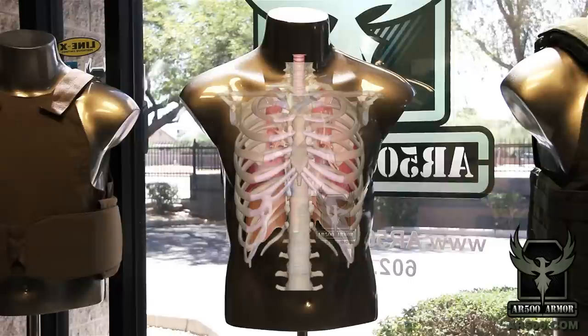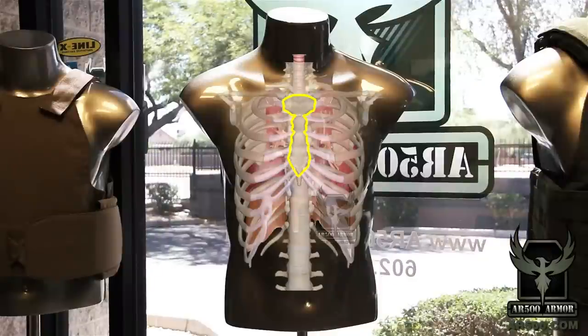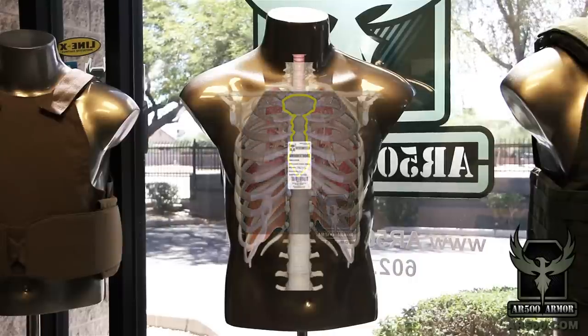The following image is your skeletal structure around your vitals and you can use your sternum as a point of reference for proper ride height of your plate. If you take your finger and push on your sternum, following it upwards until you reach a soft spot, that's the point of reference you want the top of the plate to align with.